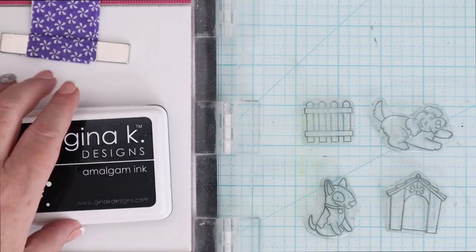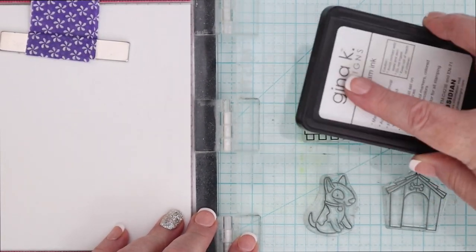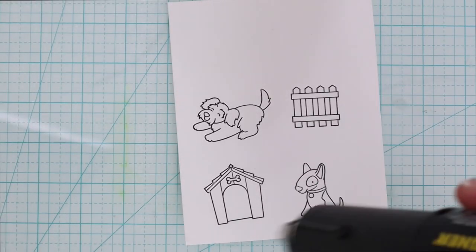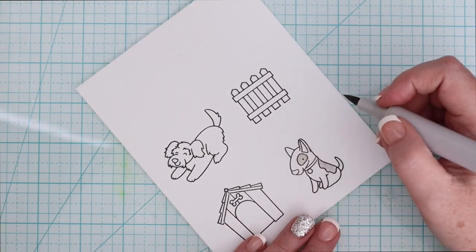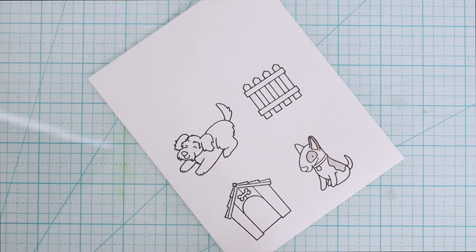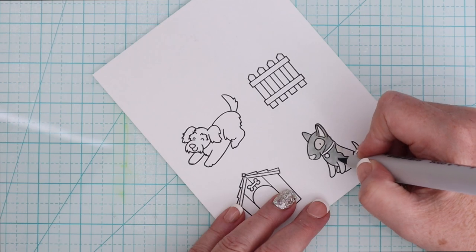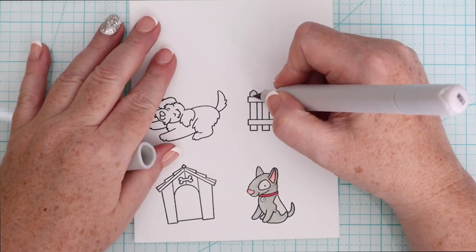Now that we've created a couple of backgrounds with the markers, I want to share how I color critters with these markers as well. So I am going to use some Gina K amalgam ink in Obsidian and stamp it on that marker paper. I am going to heat set this — anytime you're stamping and then coloring with alcohol markers, I do recommend heat setting it if you can't let it dry overnight. So I'm doing some very basic coloring. I find that with tiny little images like this, these markers make a nice smooth effect, even if you're not doing a ton of blending and shading.